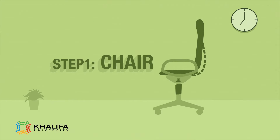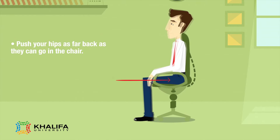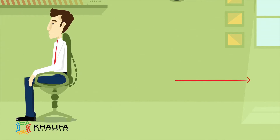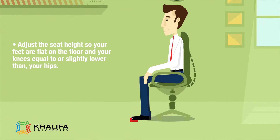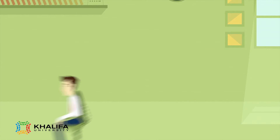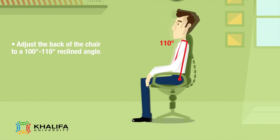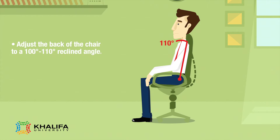Step 1: Chair. Push your hips as far back as they can go in the chair. Adjust the seat height so your feet are flat on the floor and your knees equal to or slightly lower than your hips. Adjust the back of the chair to a 100 to 110 degree reclined angle.